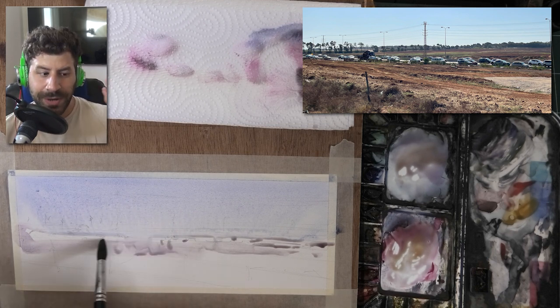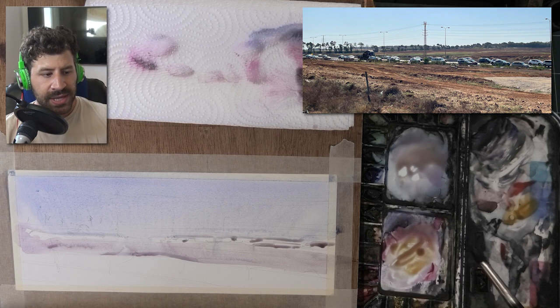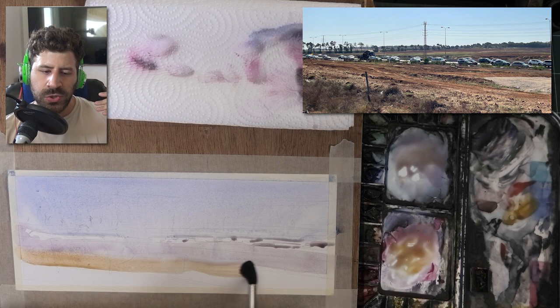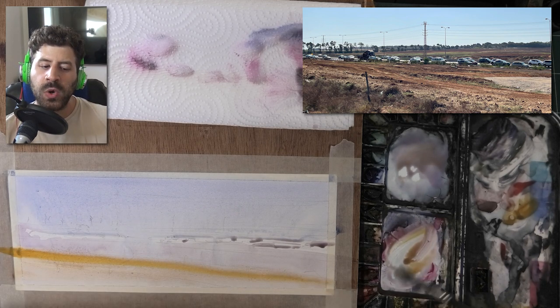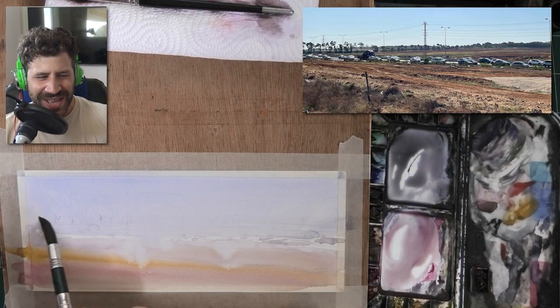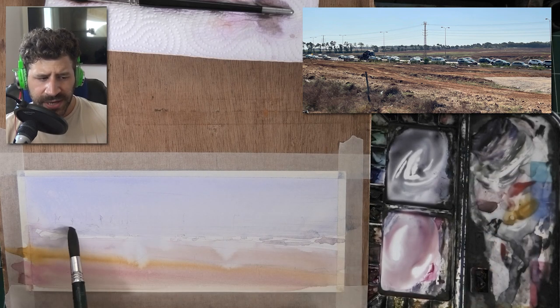Now look at what I'm leaving behind here — very random white highlights for where some of the car highlights are. This is no science. I'm feeling through it, and that's something I want you to learn from your own experiences rather than trying to copy me exactly. Attempt to paint a lot of patterns and scenes and learn what works for you. You see this a lot with me when I'm painting big dark areas against the light and leaving a lot of random highlights — you saw this a lot in the recent Paris short.